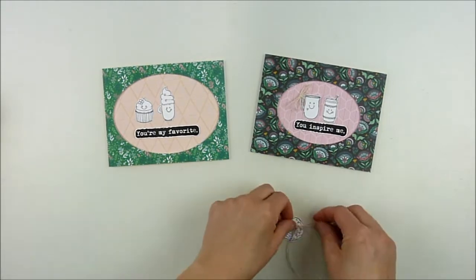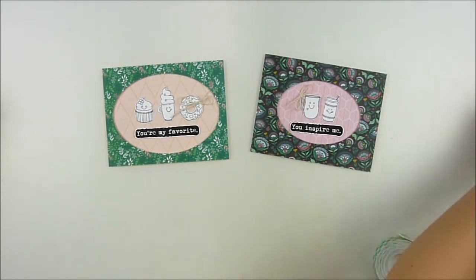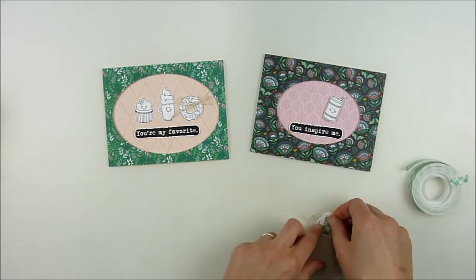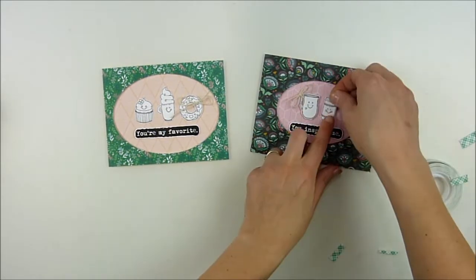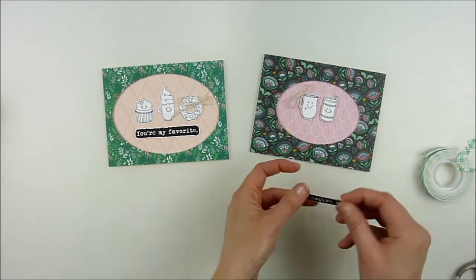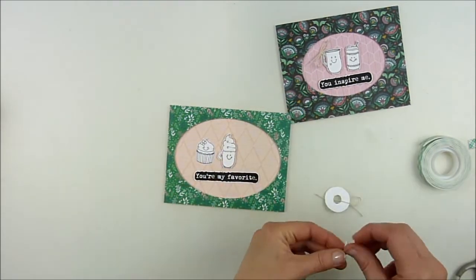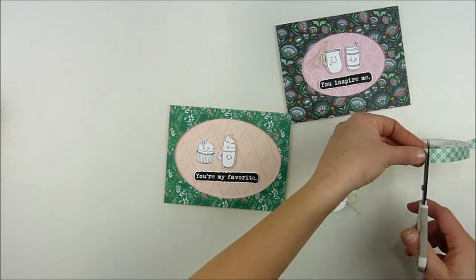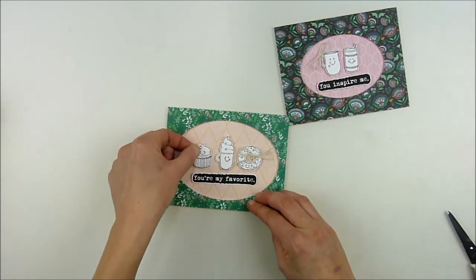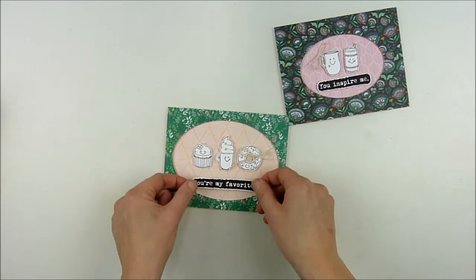I decided to add a bow on the other card as well, so I tied one around the donut on that one too. Now I'm pulling out my foam adhesive — since the outside edge has foam popping it up into a dimensional window, it's nice to pop these images in with a little bit of foam dimension as well. It adds depth to the card, and with the two busy pattern papers it helps your eyes separate those patterns and make them work together a little bit better, giving your eyes somewhere to draw along. Popping these up adds depth and shadow, and the ones with twine wouldn't attach smoothly without foam adhesive.